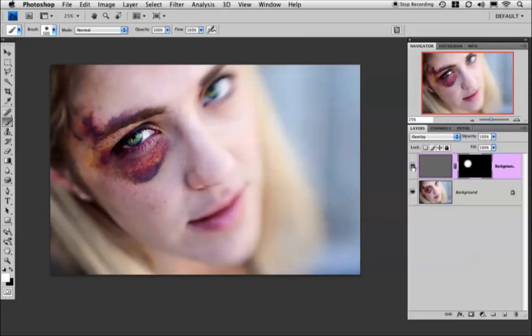If I toggle on and off over here, you can see that I've sharpened only that eye in the image. And if it's still a little too much, you can go ahead and play around with your layer opacity to mellow it out just a little bit.